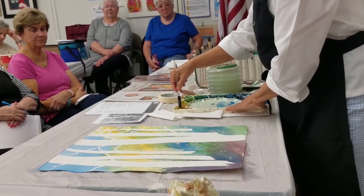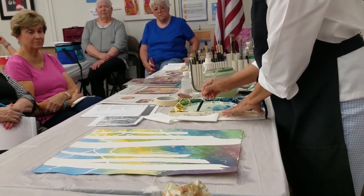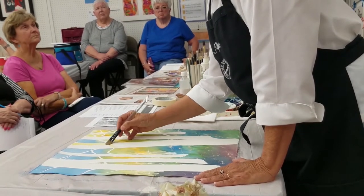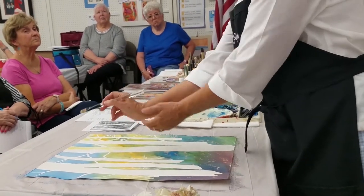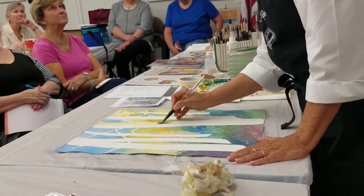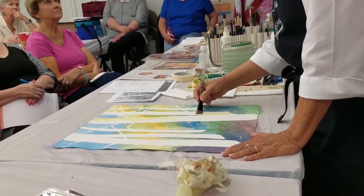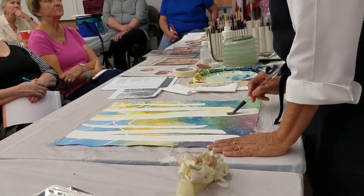Since I had Naples yellow up in the foliage area, I'm going to use that as a start to round out my tree. And I want a variety — I just don't want to come down the side with this shape and not have it be a variety of shapes. I want to kind of round it out. This tree is behind that one, so I'm going to edge that with a little color. I'm going to put a little bit of that yellow family on each tree.